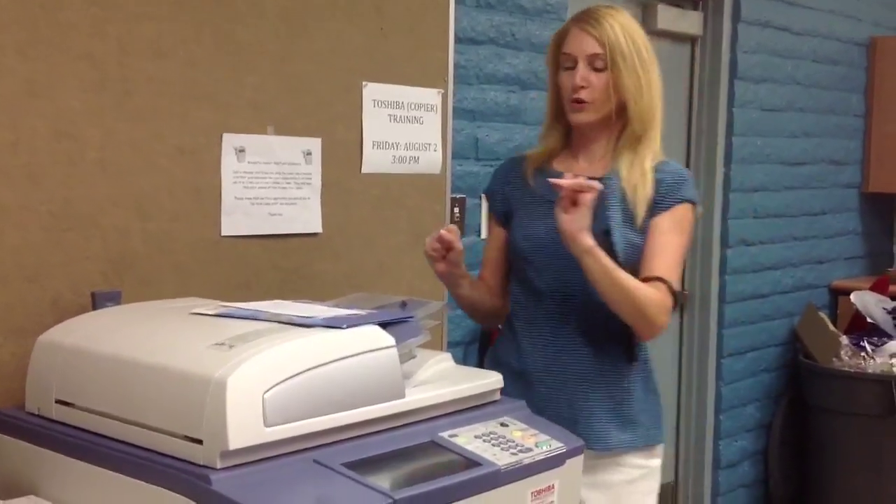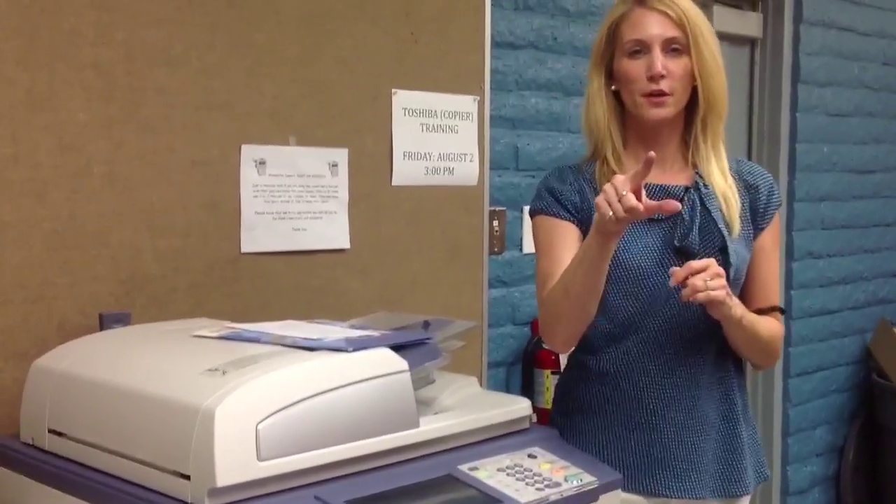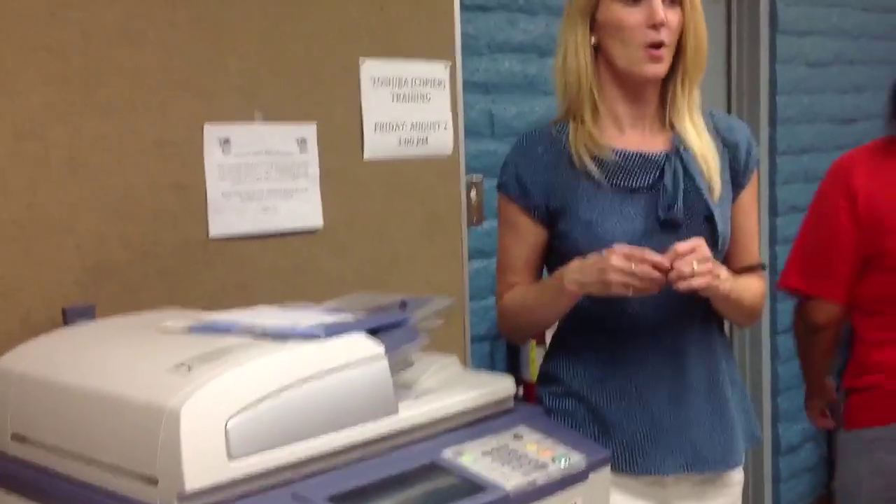Did you want me to go over e-filing at all, or are you okay with the instructions I've left behind? Did you want to film some of the keystrokes? Yes please. Okay, thanks you guys.